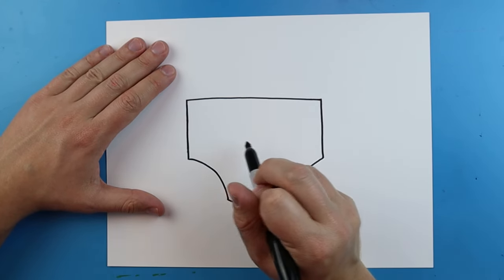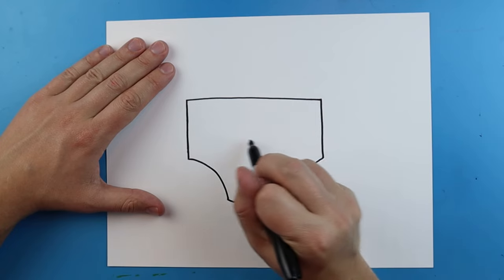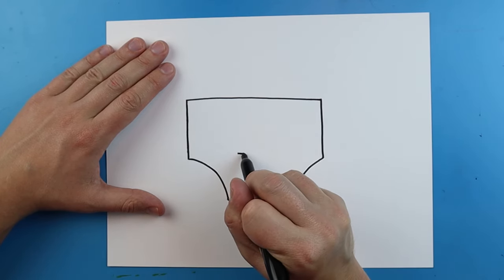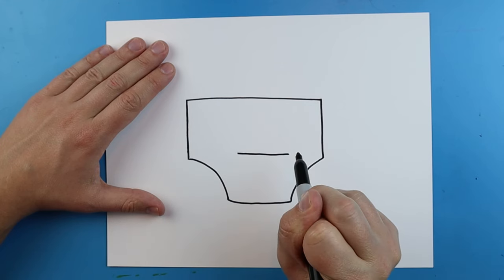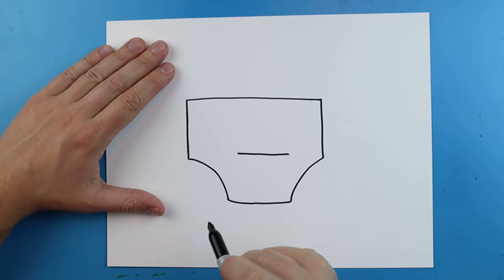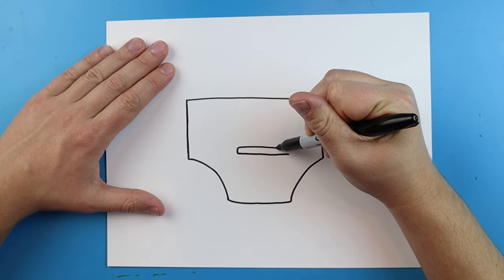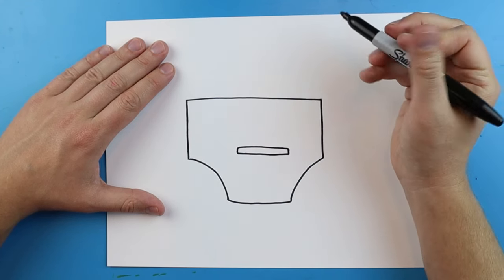Now right inside of here we want to make the face, so we'll start the eyes. Right here I'm going to draw a line that goes straight across, then a little line that goes up, over, and then down, kind of like a long skinny rectangle.